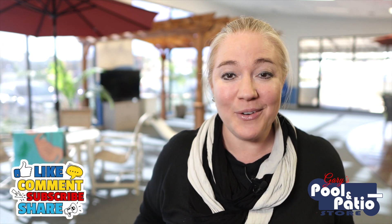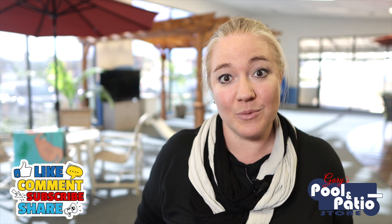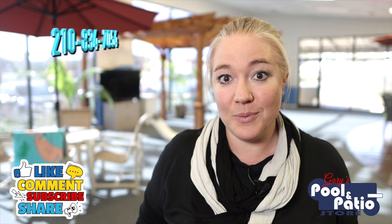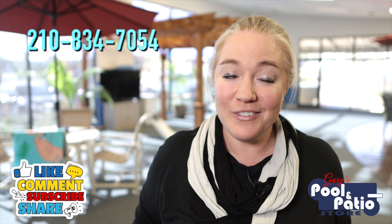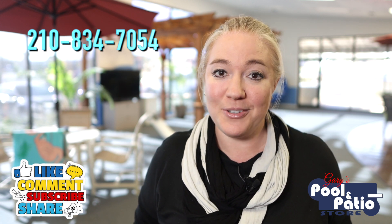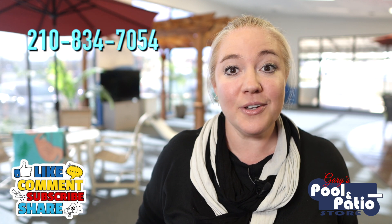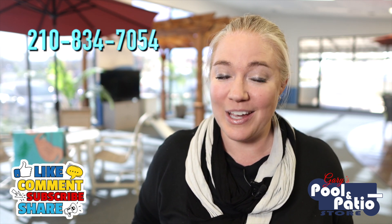I hope you found this information valuable. If you did, like it and share it out with anyone else you feel may benefit from it. I would love to see your comments as well. If you have any questions, you can always call or text 210-834-7054 — I'm always here to answer any and all of your pool questions. If you're on my YouTube channel, make sure you subscribe and hit that little bell icon so that you get notified of any new future content. I look forward to seeing you soon and I can't wait to help you get swimming!